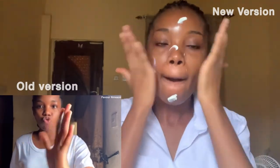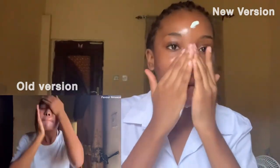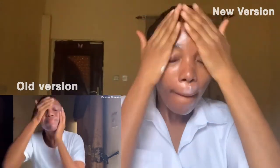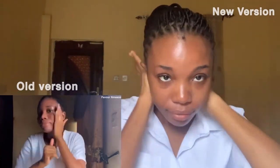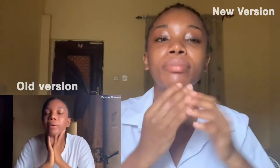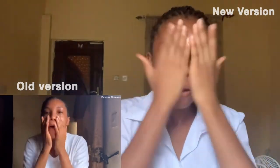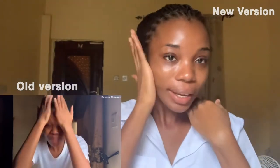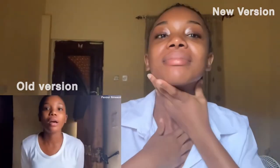Just like the old version, it doesn't take much time to blend and it still feels light - it doesn't feel heavy. This sunscreen is light in texture, it doesn't sting the eye. After applying it, this old version gives a mattifying finish while this new version leaves a blurry, glowy finish after application. This one also doesn't leave white cast and blends easily into the skin. I do not think people with oily skin will enjoy this new version because of how it looks after application.